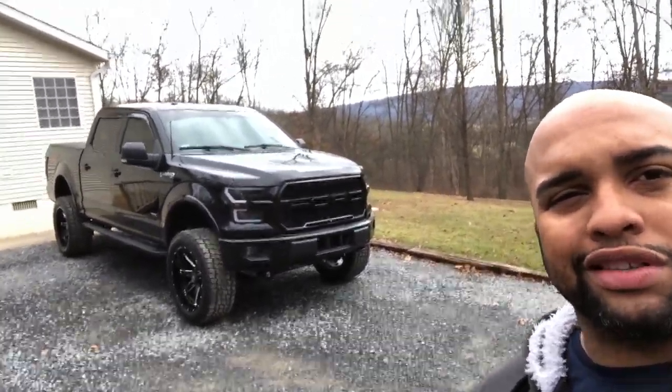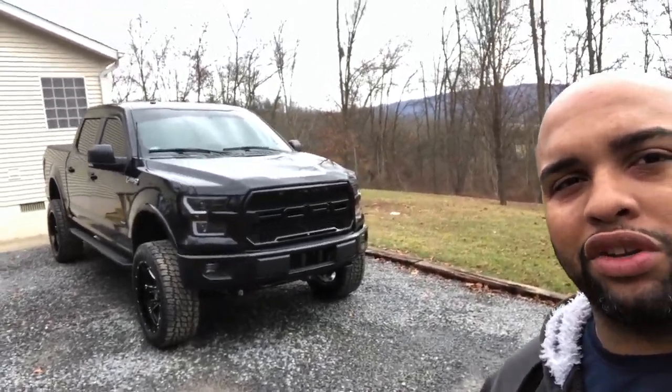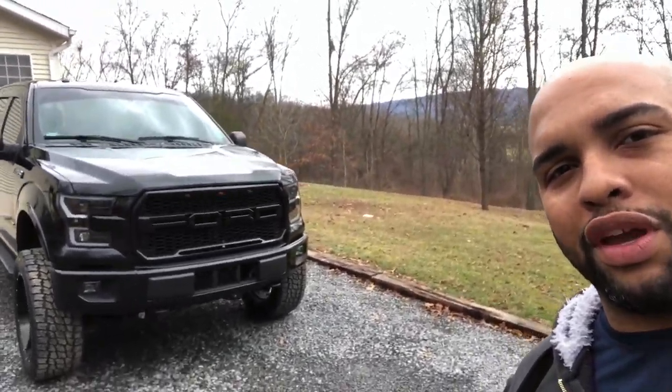So today's change we're going to be making is pretty simple, but it's one of those things that maybe we can do to get the truck to look a little bit cleaner.